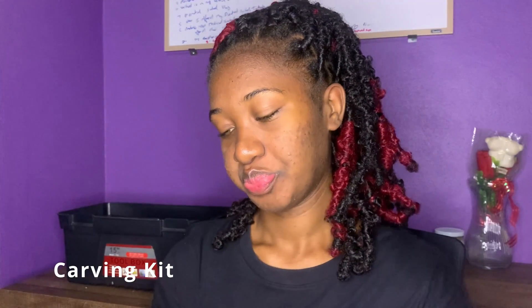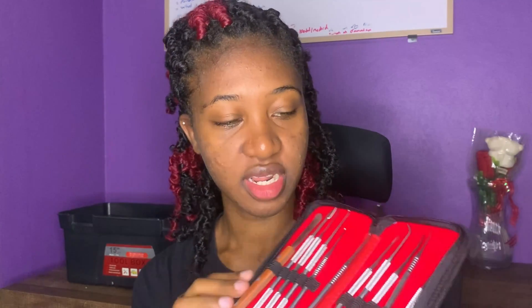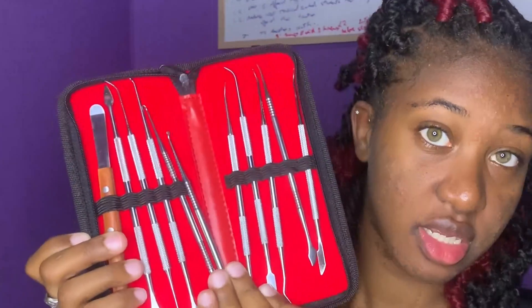The next thing I have is my carving kit. I have the knives. As a first-year student, you'll definitely need this — when you're making a mold of a tooth or anything like that, you're gonna need one.